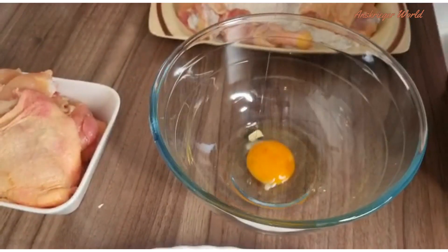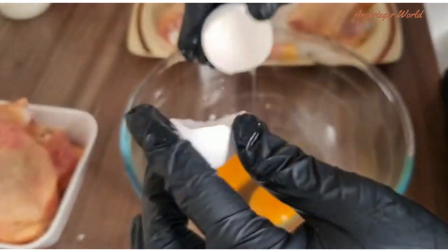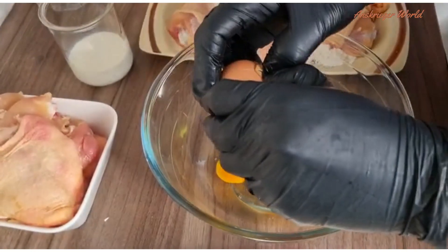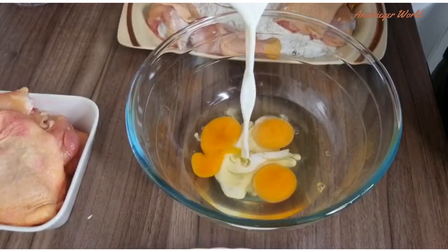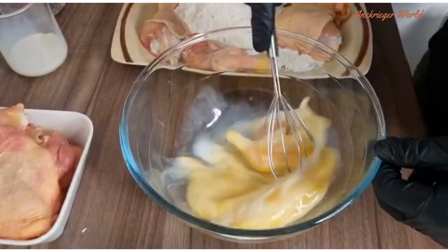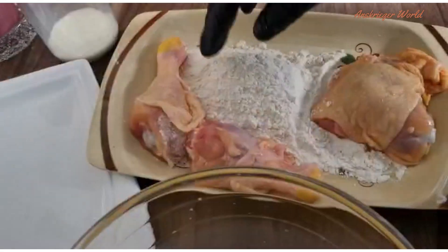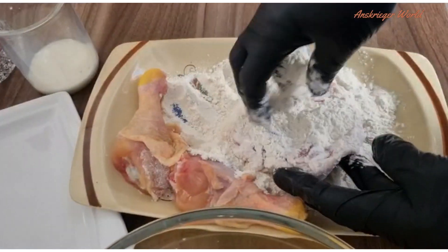Then I'm going to break two to three eggs — three eggs, sorry — into a bowl. You can use any suitable bowl. Add a small amount of milk, or you can add just a little mineral water. This will make the coating very crispy.